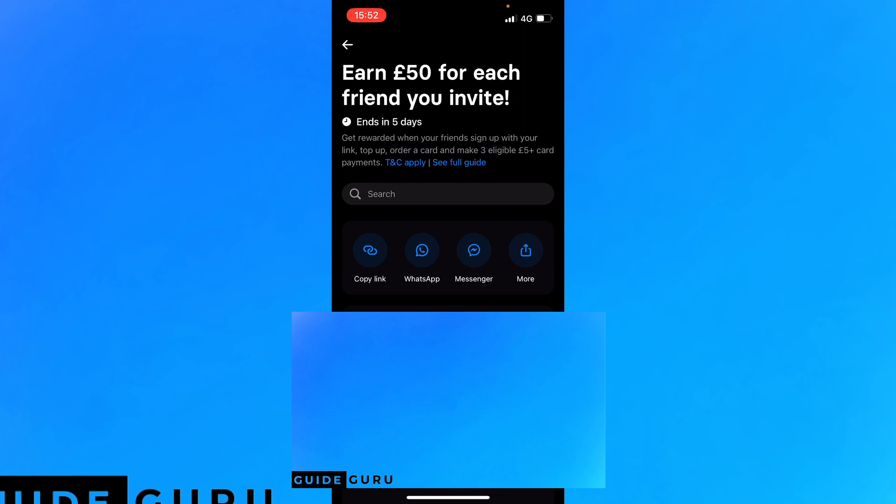You can earn 50 pounds for each friend you invite — invite five people and you'll make 250 smackeroonies. Please like and subscribe if this video helped you, and share it with more people. Sign up link is in the description for that fat money — let's go!